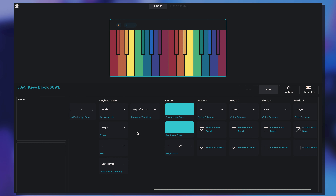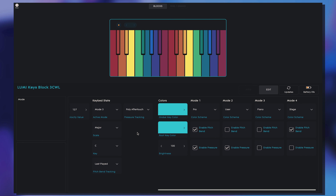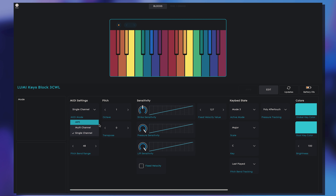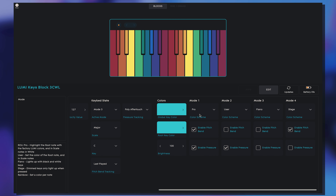Other functionality in the dashboard app also includes the ability to enable MPE, which is super unique, and the ability to enable pressure and pitch bend for each individual mode. You can see that between the four modes I have on my keyboard, I have different combinations of those things. One mode has both pitch bend and pressure enabled, mode 2 has only pressure, mode 4 has only pitch bend, and mode 3 has none of it — so I can just play it like a normal keyboard without any of that happening.